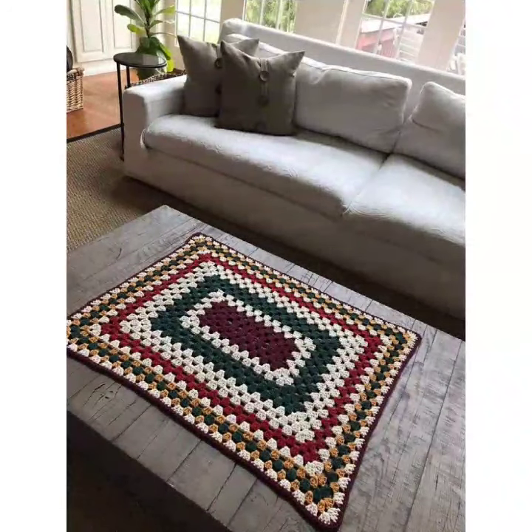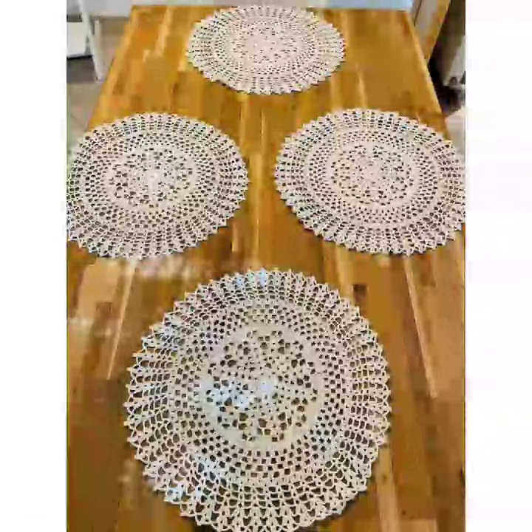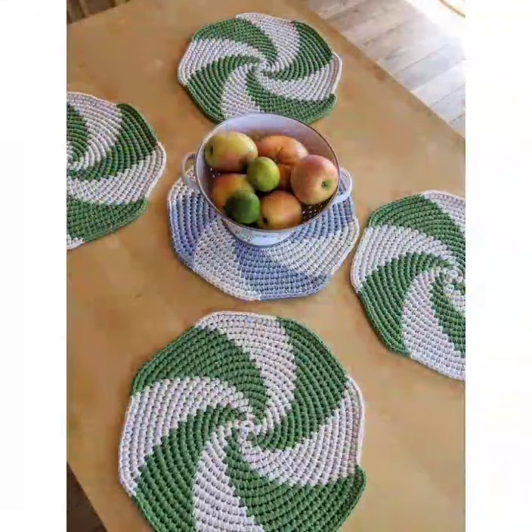Let's get started. First we will create a foundation chain, then we will work on the body of the mat, and finally we will add the border and finishing touches.